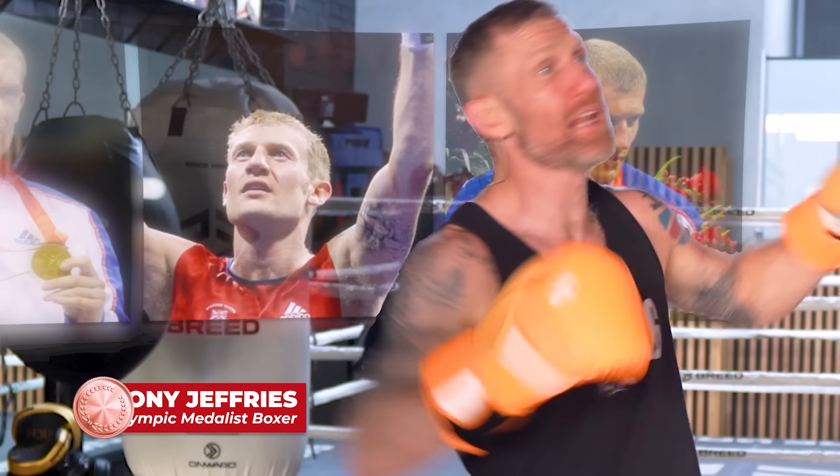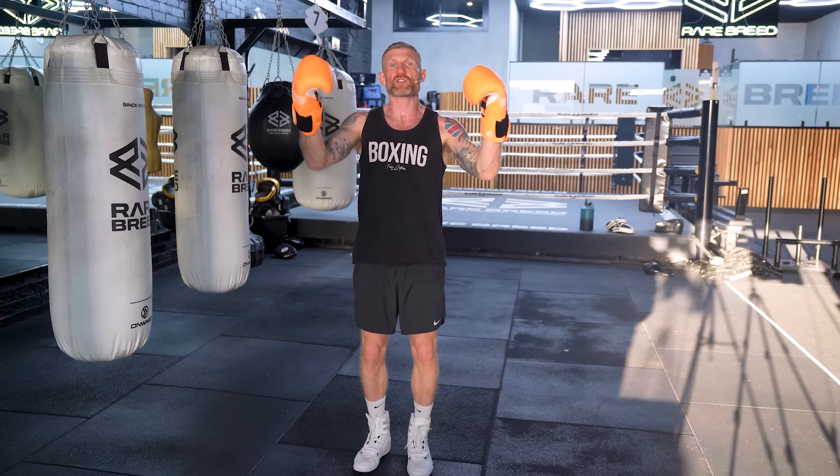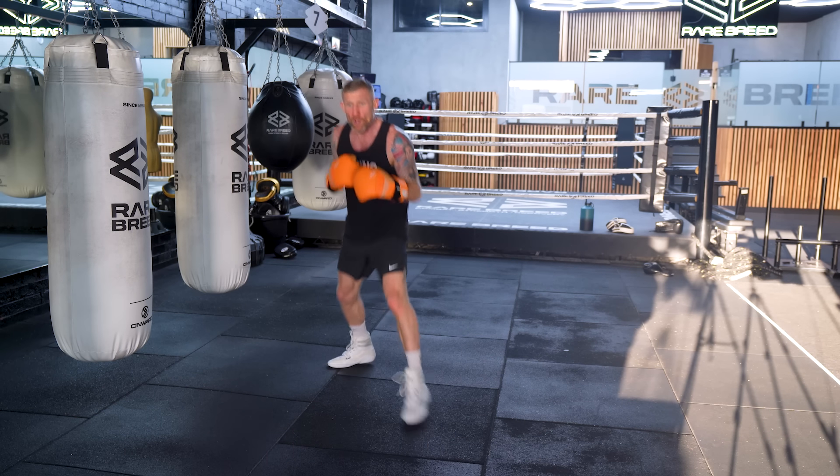I've got 28 years of boxing experience. 17 of them years were competitive where I had 106 fights, won an Olympic bronze medal, seven national titles, a European gold medal. And on this video, I'm going to talk all about my experience with footwork.